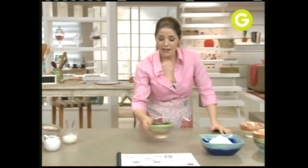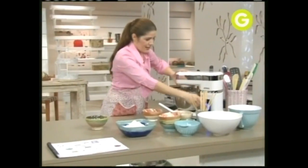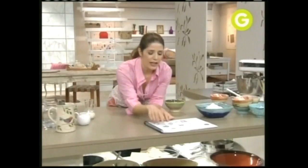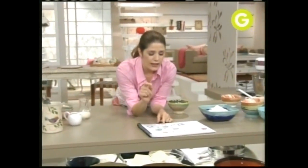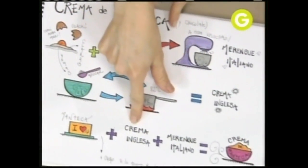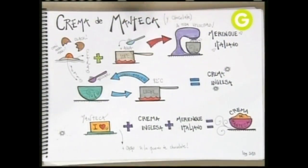Yo ya tengo mi crema inglesa fría. Voy a poner en la batidora manteca pomada y la empiezo a mover un poquito. Ahora te estoy mostrando la manteca, que le voy a sumar la crema inglesa, y después un merengue italiano. Para el merengue italiano: ponés azúcar en una cacerola con un poquito de agua, cuando llegue a 118 grados lo volcás sobre claras que ya estén batidas. Vamos con la manteca.